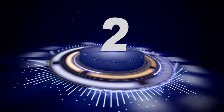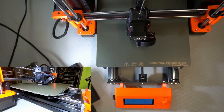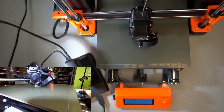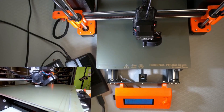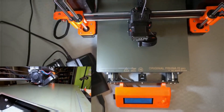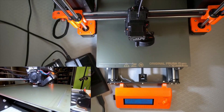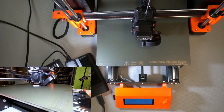Number 2 in our rating is the Prusa MK3S Plus, which is the best high-end 3D printer. Considered the best 3D printer overall by many aficionados, the Prusa MK3S Plus has received countless industry accolades and awards, and with good reason. The MK3S Plus is a powerhouse 3D printer that combines reliable hardware, feature-rich software, and a support channel that makes Prusa's signature black and orange hardware a common sight in 3D printing farms.